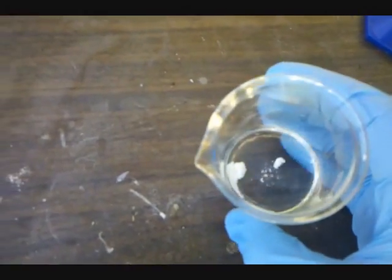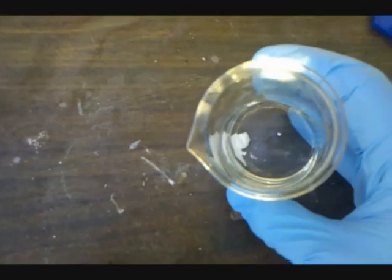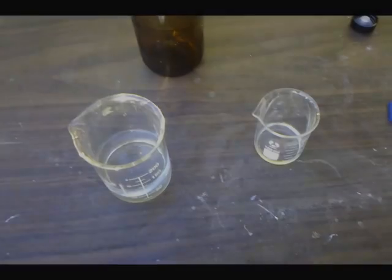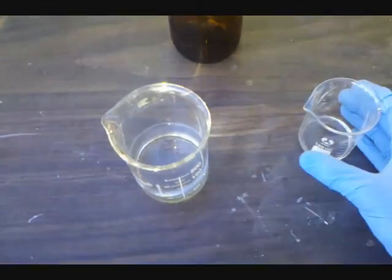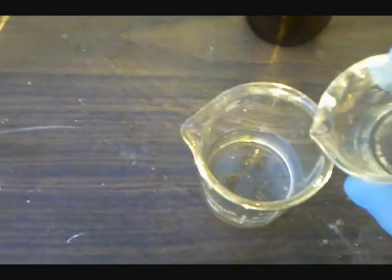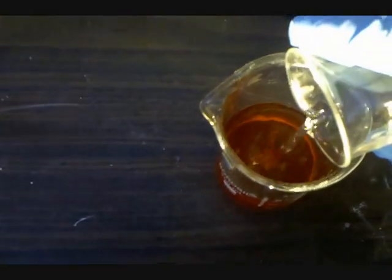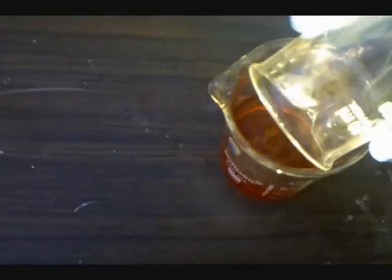This might be harder to do. Both solutions are now well dissolved, and I'm adding the hydrochloric acid subnitrate solution to the potassium iodide solution. And immediately, the solution goes orange.